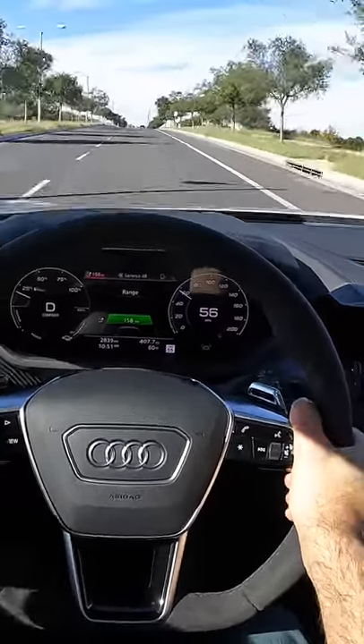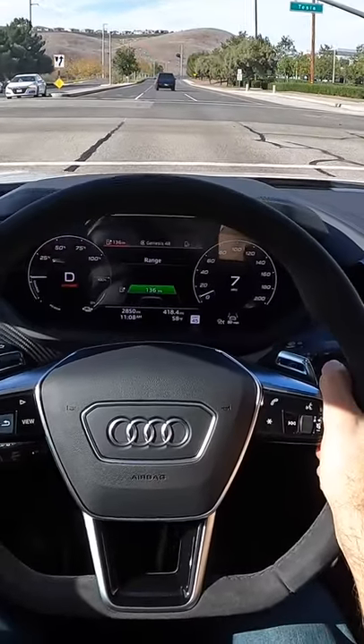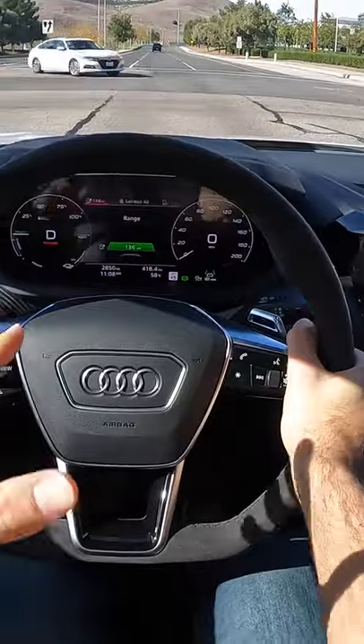and 479 pound-feet of torque. Now, while there isn't an official launch control system in the e-tron GT, there is still a way to kind of trick it.